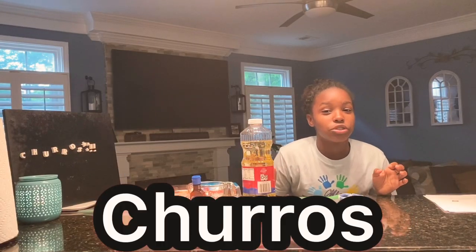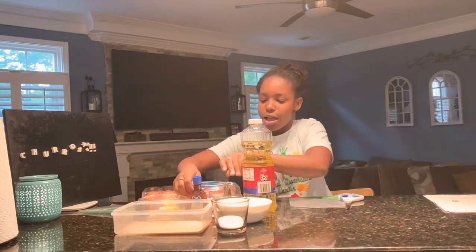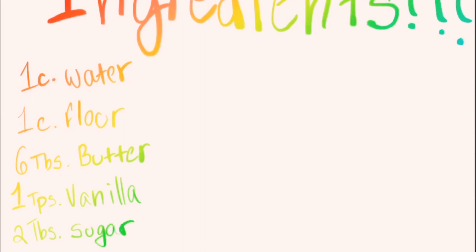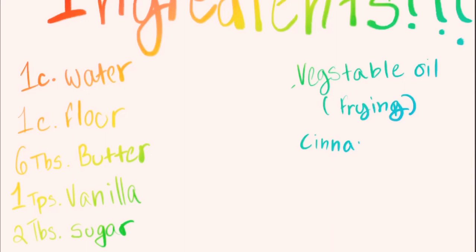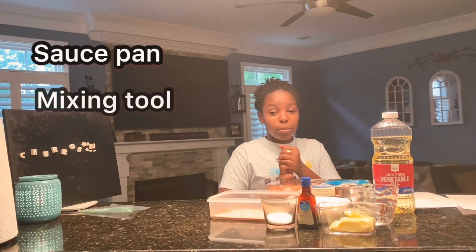Let's get straight into the video. For the first DIY we are going to be making churros. The ingredients you're going to need are one cup of water, six tablespoons of butter, one teaspoon of vanilla extract, two tablespoons of sugar, vegetable oil for frying, cinnamon sugar, and eggs.